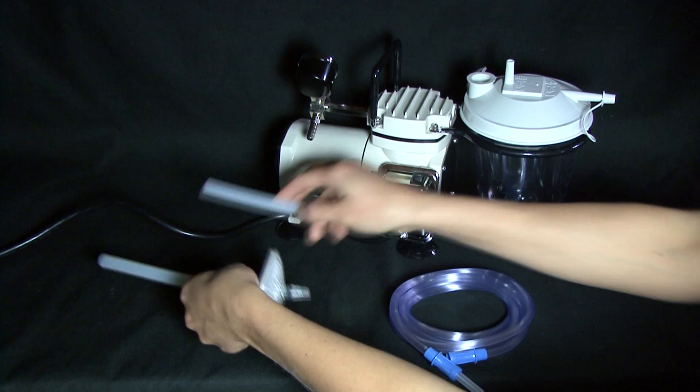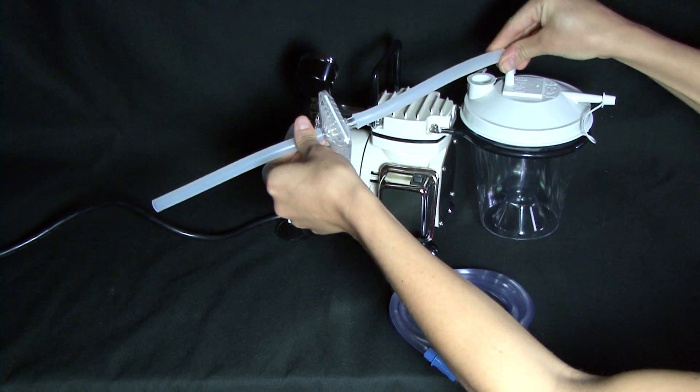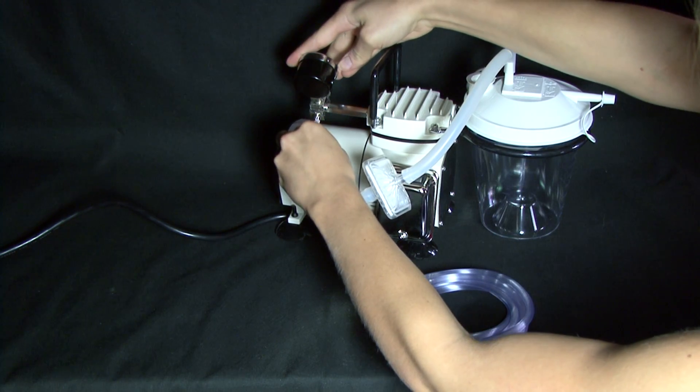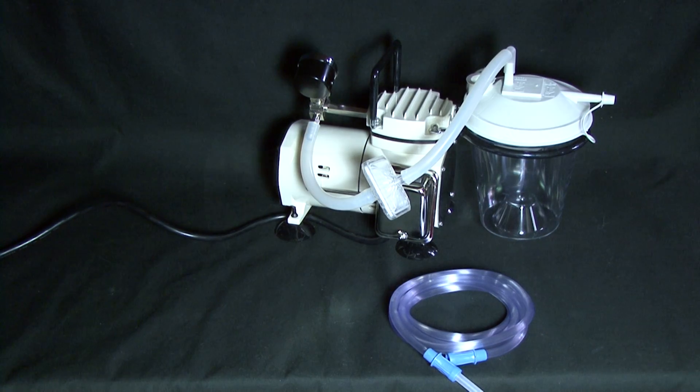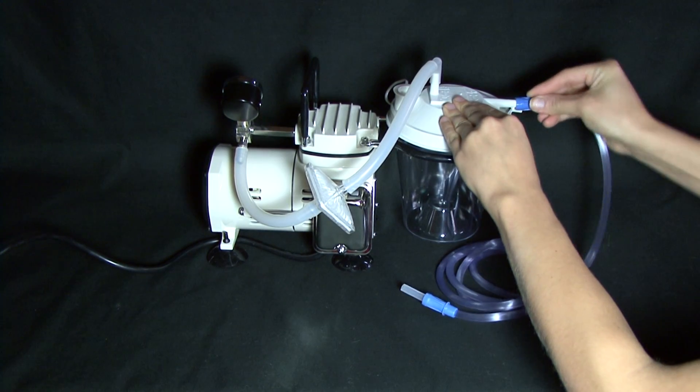Connect the two tubes of the tubing filter together, then connect the straight end to the air inlet of the pump and the right angle end to the air outlet of the canister lid. Next, connect the suction tube to the fluid inlet of the canister lid.